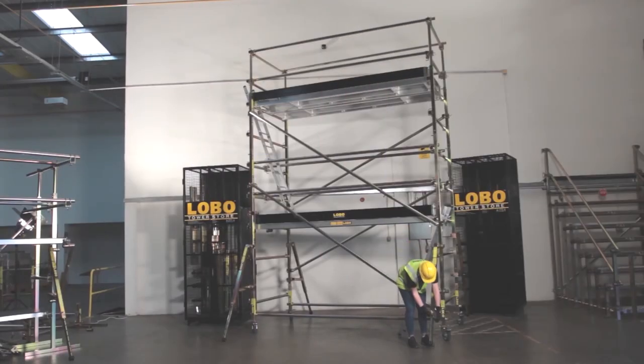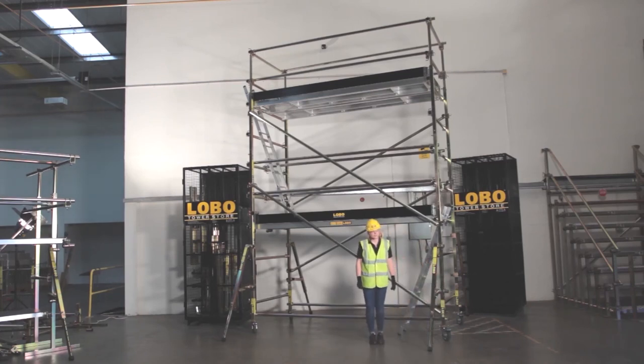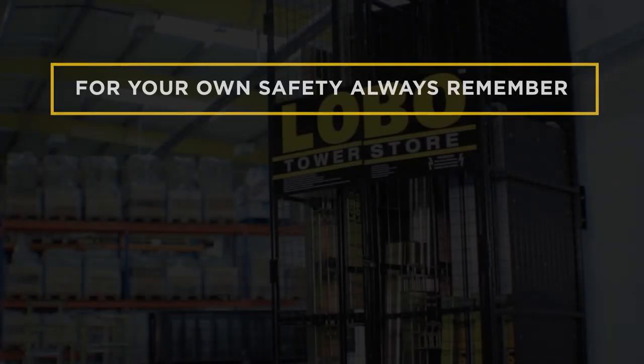The information provided in this short film illustrates the basic principles of how to assemble the Lobo system and identify some of its more popular components. The configurations that can be built and the potential of the system are limited only by the imagination. For your own safety, please always remember the following points.